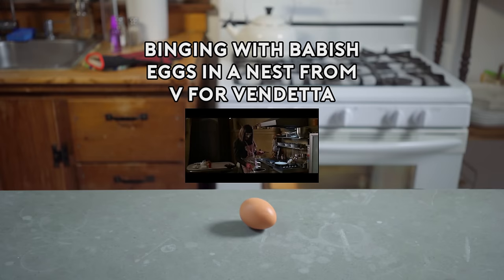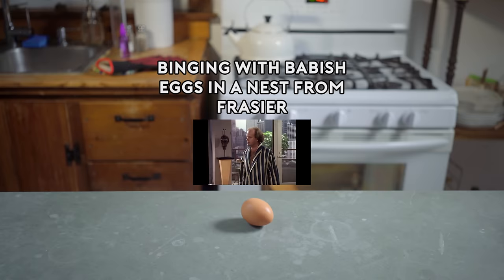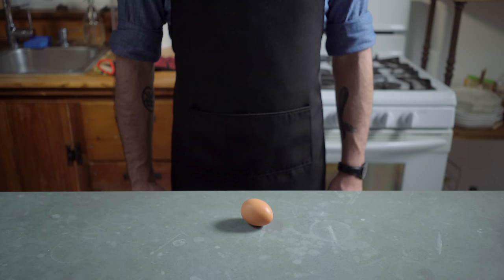I made you eggs in a nest. Ah, yes, the Crane family specialty — fried eggs swimming in fat, served in a delightfully hollowed-out piece of white bread. I can almost hear my left ventricle slamming shut as I speak. Hey, what's up guys? Welcome back to Binging with Babish, where this week we're exploring what might be one of the most frequently occurring foodstuffs in all of film: eggs in a nest, which starts with the humble egg. But first, we gotta bake bread.